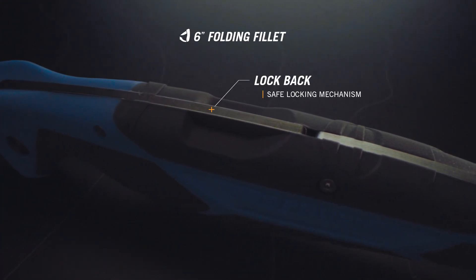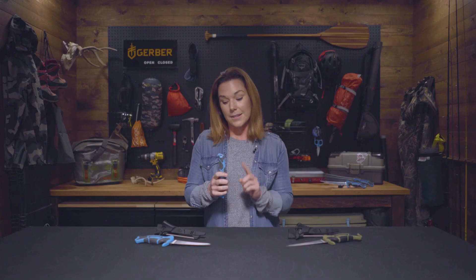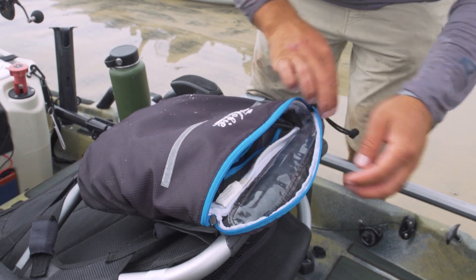It's streamlined and portable with a secure lock-back design and an integrated lanyard hole, making it easy to stow for those last-minute adventures. Like all Gerber products, the Controllers are backed by the Gerber Guarantee.